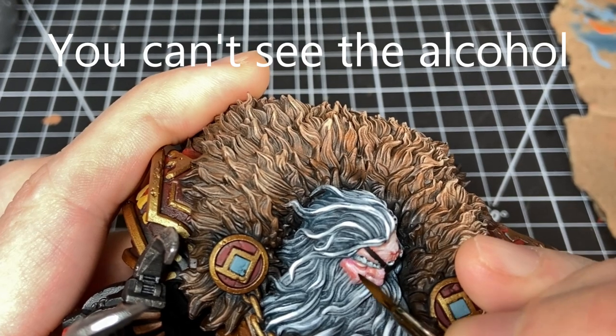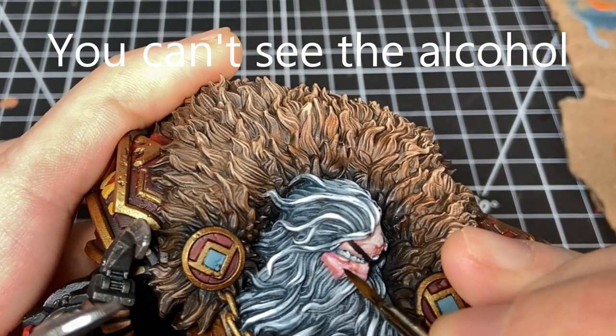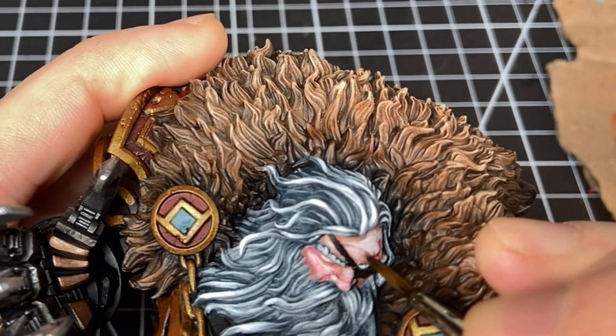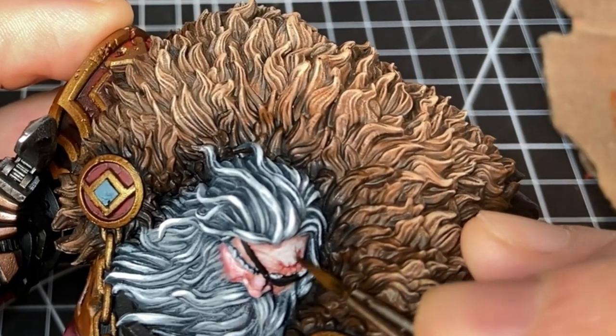What I ended up doing is taking a little bit of isopropyl alcohol on a small soft brush and just lightly painting over the face with that alcohol to try to get the paint to reactivate a little bit and smooth out. It kind of worked — it didn't strip the paint, it just helped enough. It's still not great, but it helped.